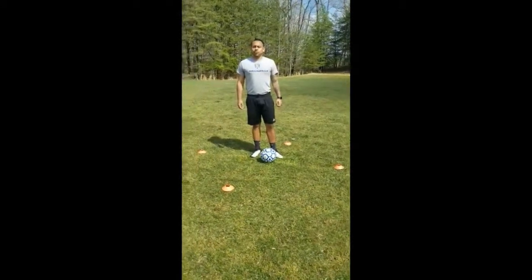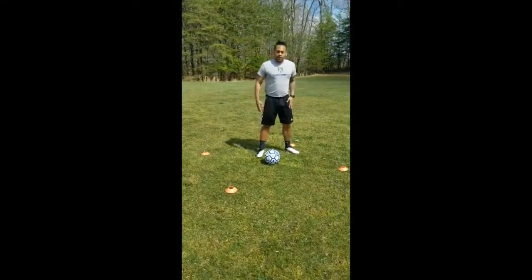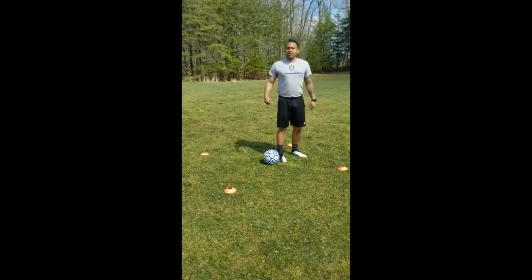Okay, for the next one, you're going to be doing minute and a half scissors. Now you have to go around the ball with your front foot first. And then when you come back the other way, use your left foot.